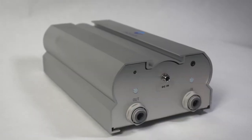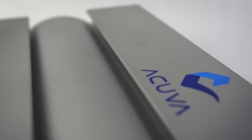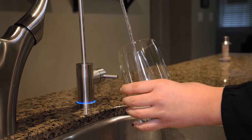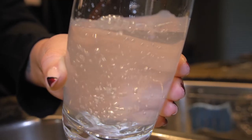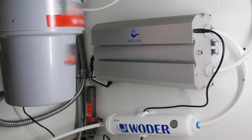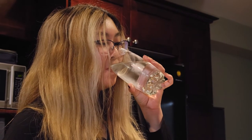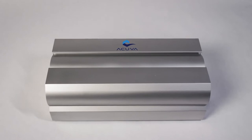Today we're going to show you how to install the Aero 5 UV LED water purification system from Akuba. The Aero 5 is our high-performance system designed to easily fit under the sink in your home, cottage, RV, or boat. It provides safe drinking water that is convenient, low-maintenance, and environmentally friendly.